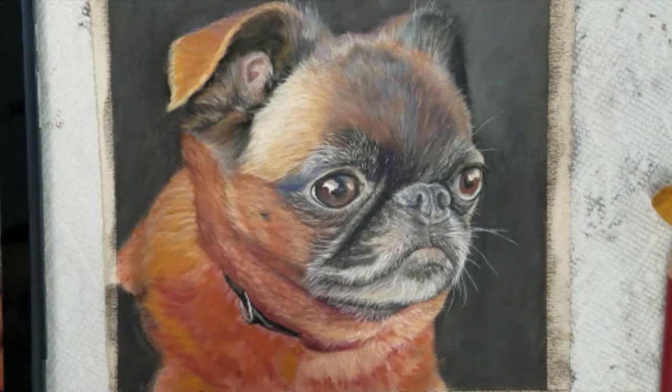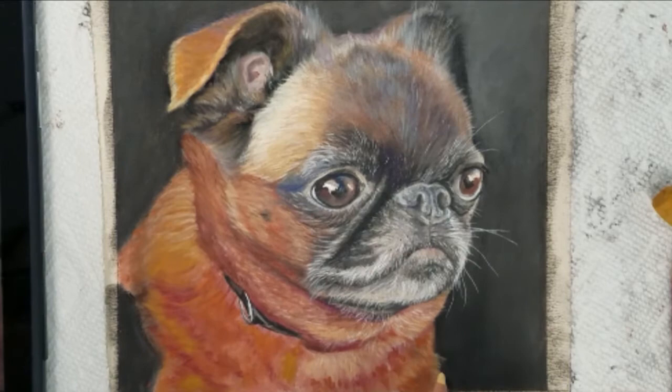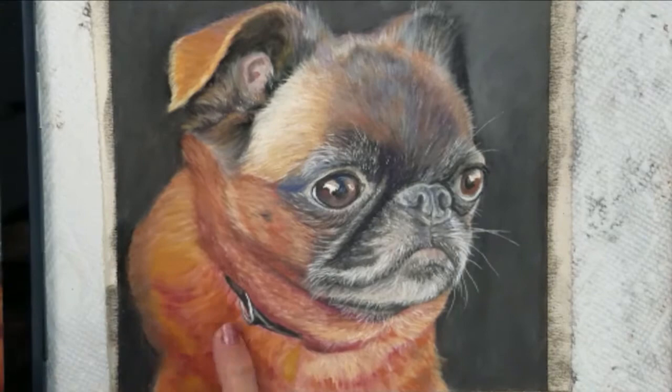I hope this time-lapse has given you a good overview of how to layer colors and build the layers to achieve a realistic feel for pet portraits.